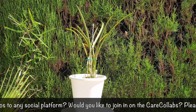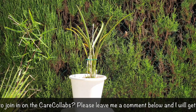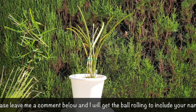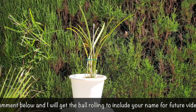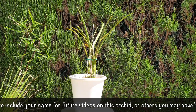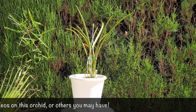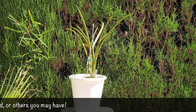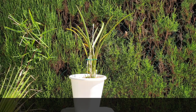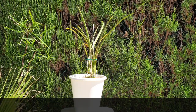Thank you to Todd's Tropicals, Ray Ray's Garden, and the Orchid Saga for joining me on this care collab — I so appreciate your time. And thank you for watching this video. I look forward to seeing what you have to say about the name of this orchid and the reasoning behind switching the seed parent and pollen parent back to front. Have yourselves a wonderful day, everybody. Please stay safe and take care. Bye.